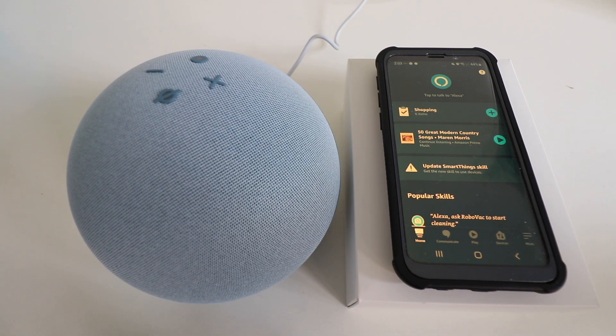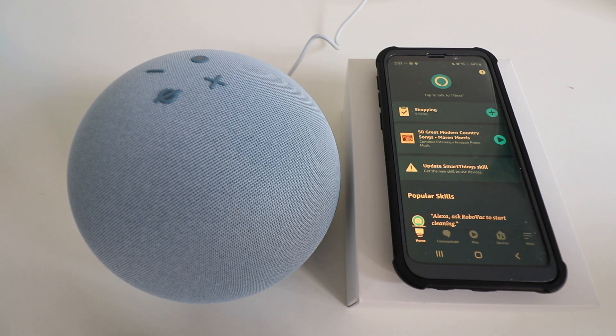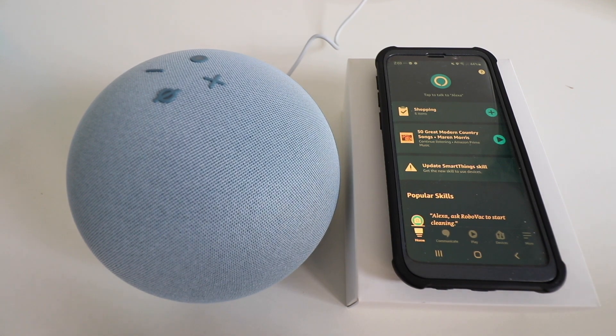So you can see that we set up our Amazon Echo fourth generation. If you have any questions or comments about how to set this device up, go ahead and leave us a comment below and we'll try to get back to you. Thanks for watching — please give it a thumbs up, subscribe, and click any of the links below if you want to support us.